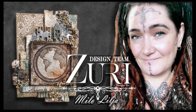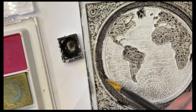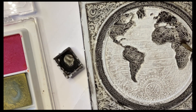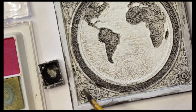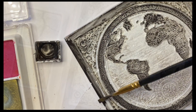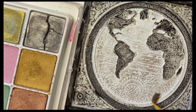My name is Milo Lilja and I design for Zuri Designs. I color the world map and I use — first I used white gesso to ground, and then I use watercolors. It gets stuck on the gesso very, very well.